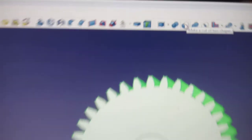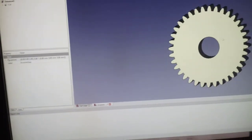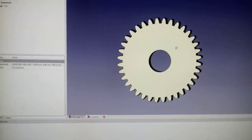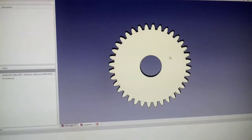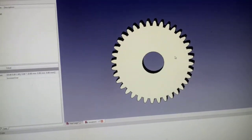While holding the Control button, click the cylinder. Come up here — this right here makes a cut of the two shapes. Click that, and it will get rid of the shape you just put into your gear. Essentially, we just cut out a 5/8-inch hole in the middle of our gear.